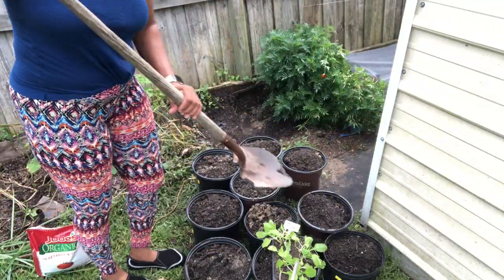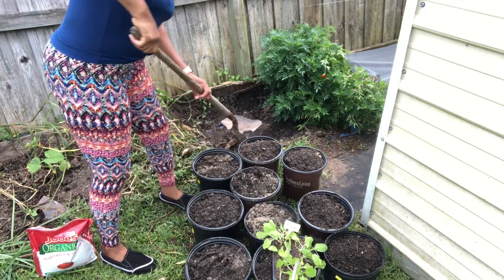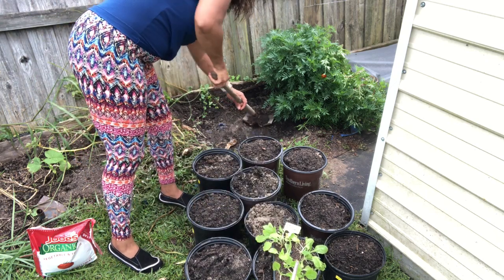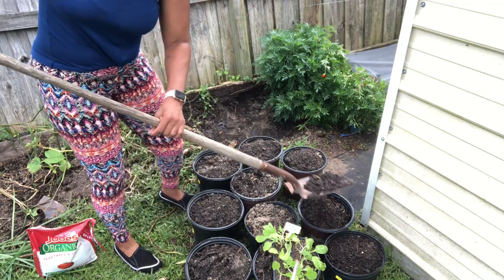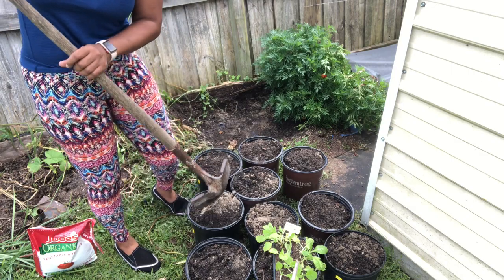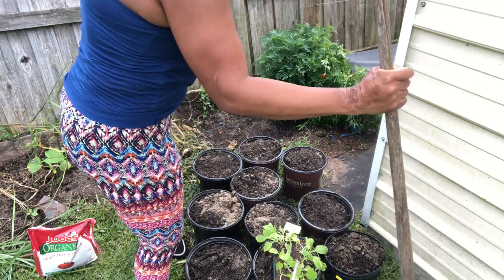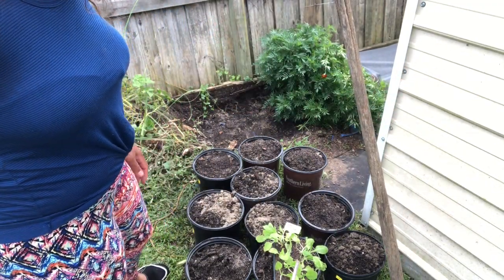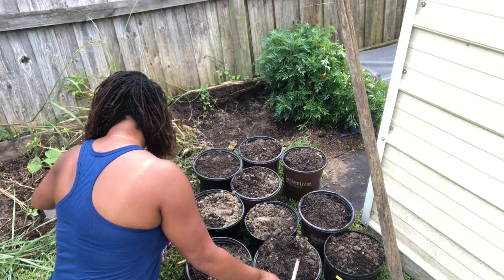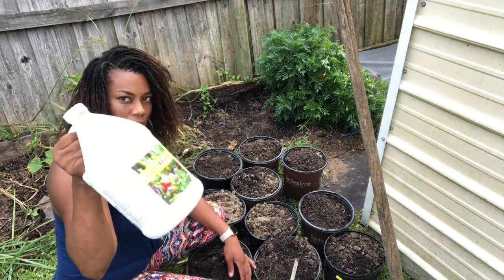I'm going to fill up the pot just a tad bit more — they just need a little bit more soil, because by the time the plant settles it'll be down to its water line. I want to add just a little bit more. Now we have our water and our fish emulsion ready.